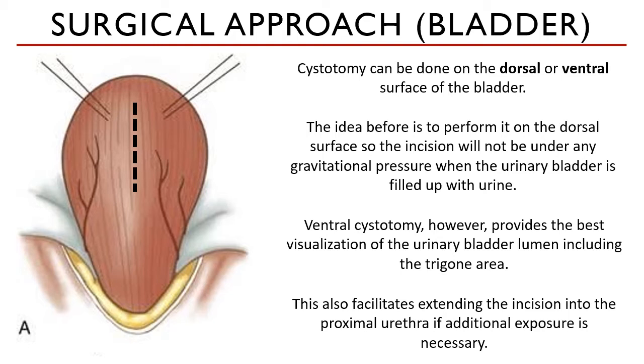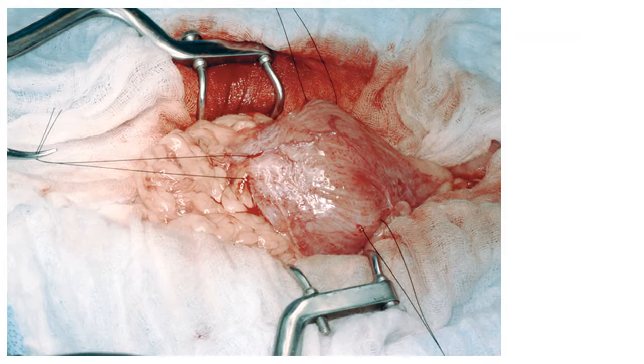You can look at it from different perspectives. You could still prefer to conduct the cystotomy on the dorsal surface of the bladder, but you can also place it on the ventral aspect for better visualization and a more efficient surgery, provided that you can close it as best as you can.